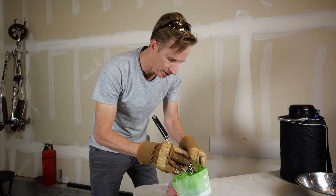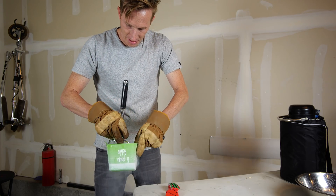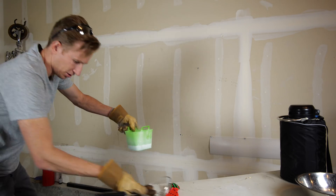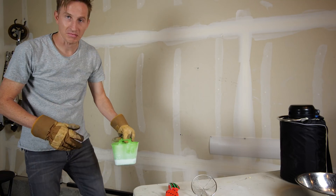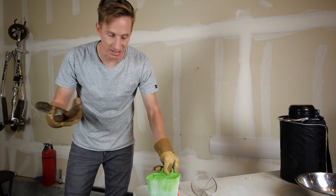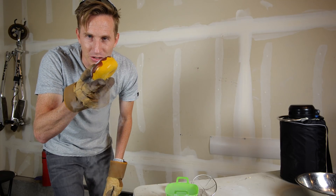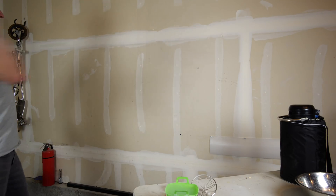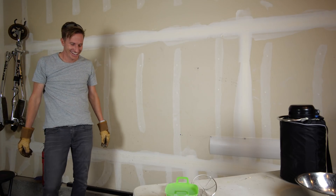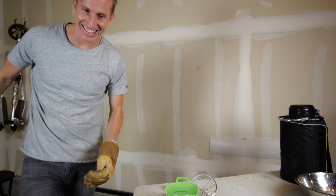I almost forgot to do the donut! Donut in liquid nitrogen versus wall. The nice thing about spilling liquid nitrogen — as long as you don't get it on your foot, it just evaporates. Don't make a mess. Here we go. Okay, that was cool. All right, see you guys later!